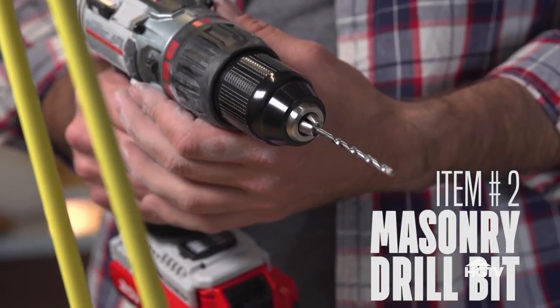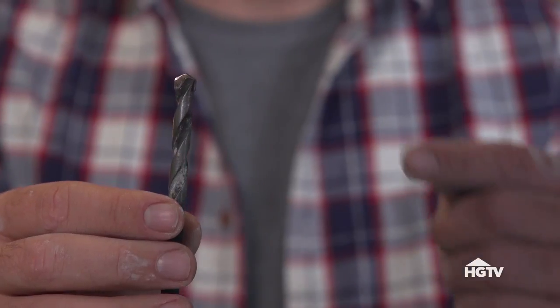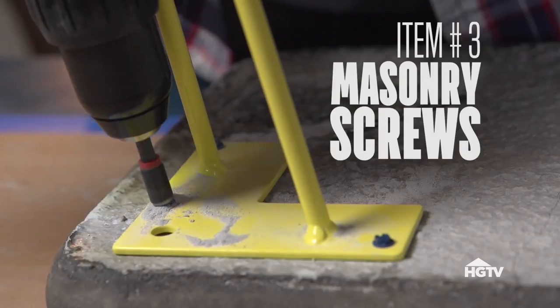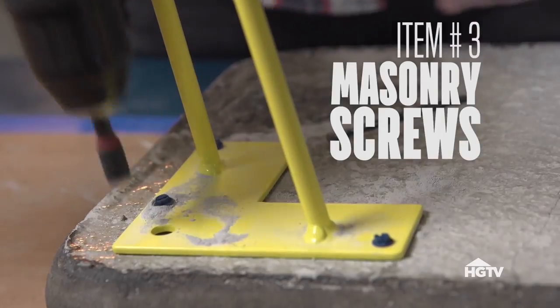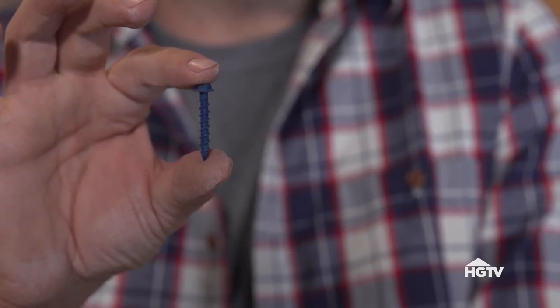Item number two, a good masonry drill bit. You can always tell a masonry drill bit because of the paddle shape on its head. And the third thing you'll need are masonry screws. They're specially designed to hold strong in concrete.